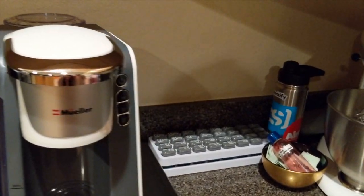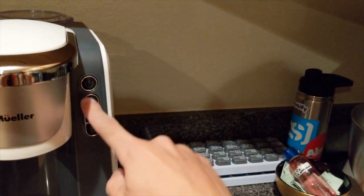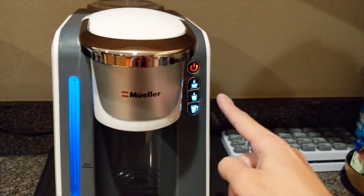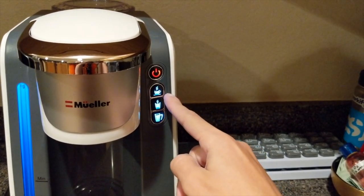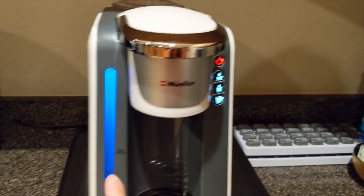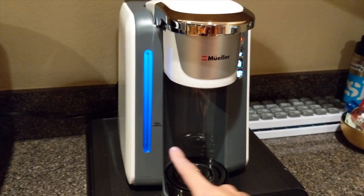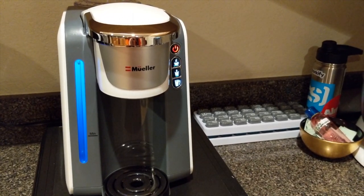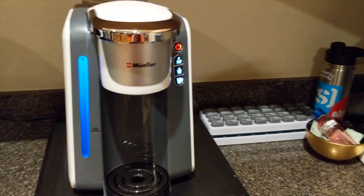The way you power this thing is there's a power button right here — we're going to push that. And as you can see, you have small, medium, and large options that light up so you can select your cup size. Over here you can see how much water is in the machine itself. I have no idea how to use this thing — this is our first test.